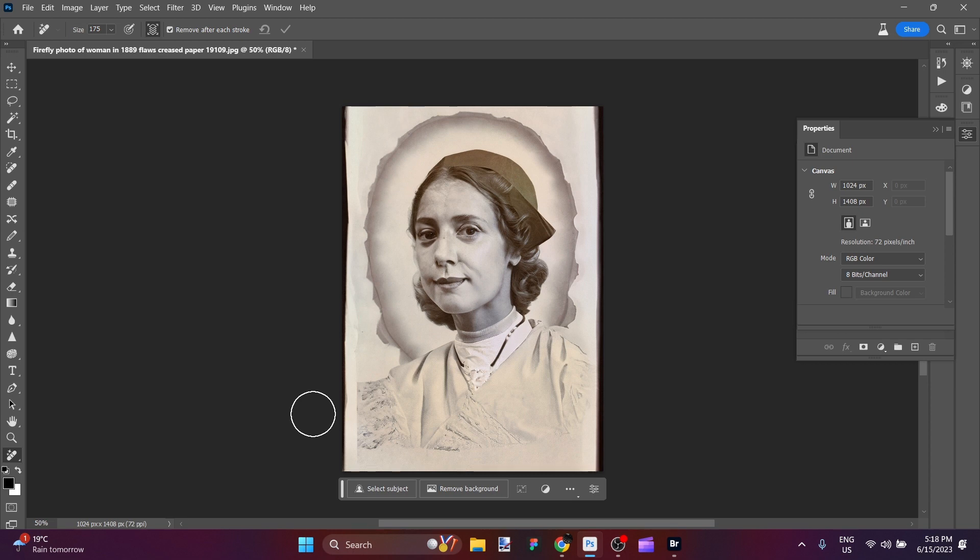Hey there, it's Aaron. In this video I am going to colorize and restore the image that is on our screen.